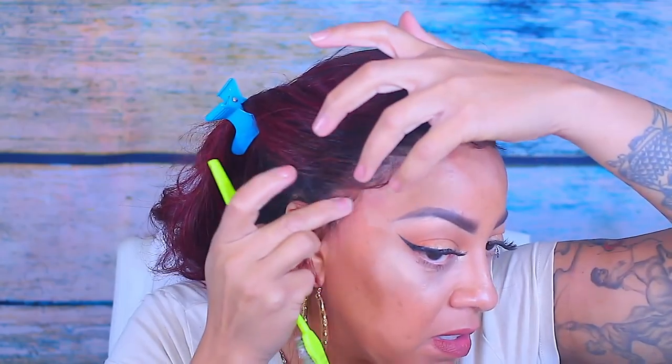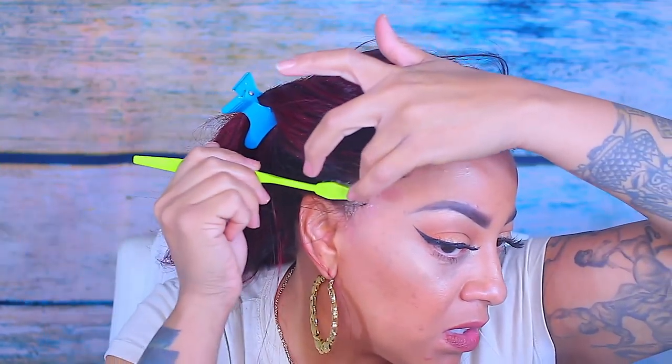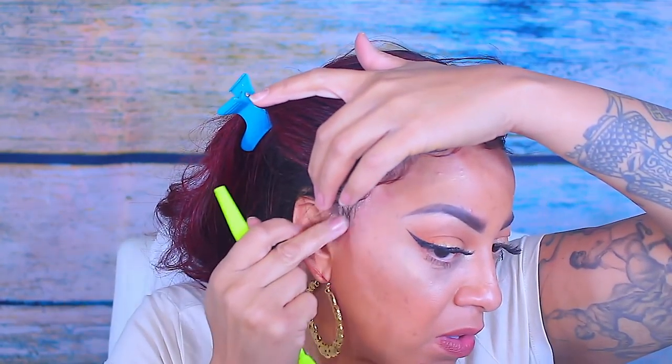Baby hairs are really not supposed to be stuck to your face and you're not supposed to have an overabundance of them — but that's my preference. However you like it is how you like it — if you like it, I love it.